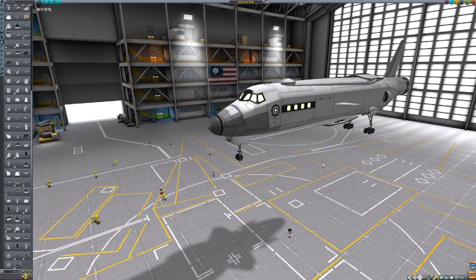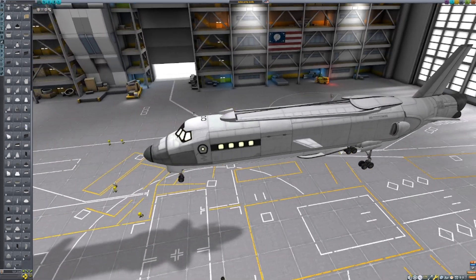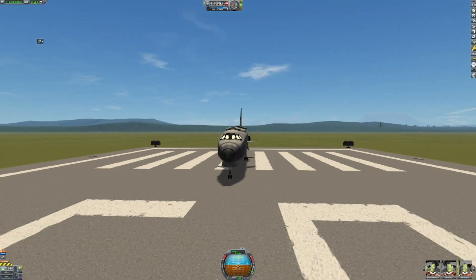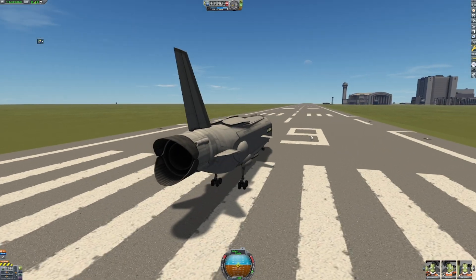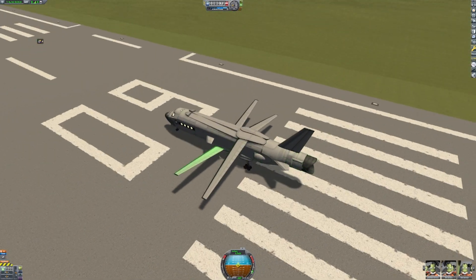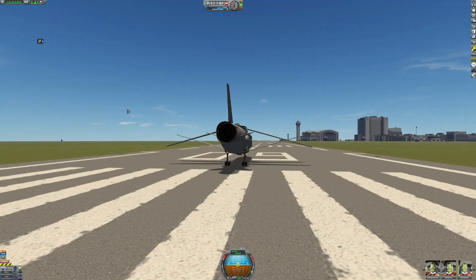This next one I called Swiss Army Knife — you'll see why in a sec. Let's head out to the runway. You may be confused why this doesn't have wings, but... ta-da! It has retractable wings, and that's why I called it the Swiss Army Knife.